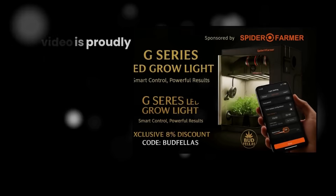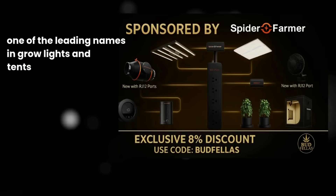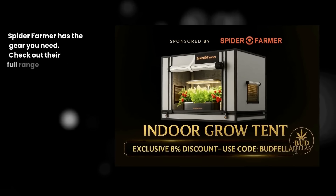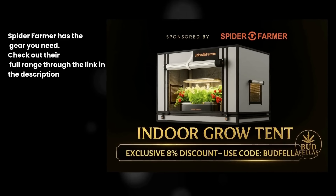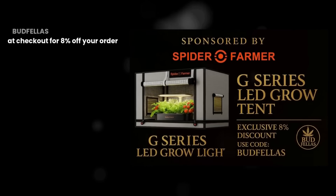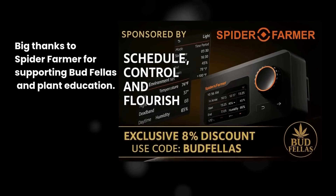This video is proudly sponsored by Spider Farmer, one of the leading names in grow lights and tents. If you're serious about healthy plants and bigger harvests, Spider Farmer has the gear you need. Check out their full range through the link in the description and don't forget to use our discount code budfellas at checkout for 8% off your order. Big thanks to Spider Farmer for supporting budfellas and plant education.